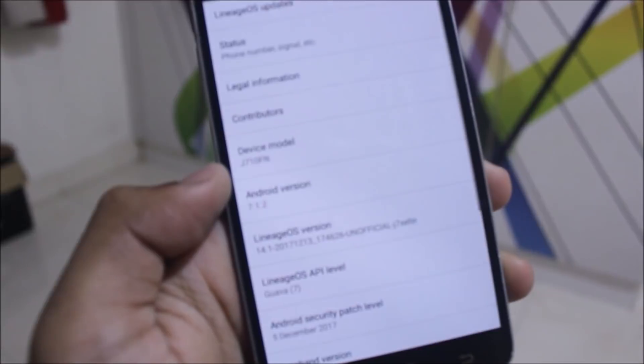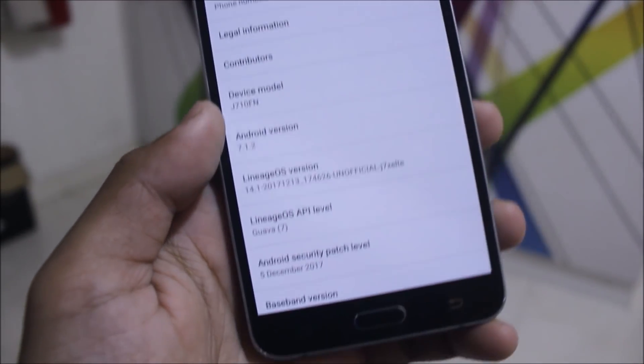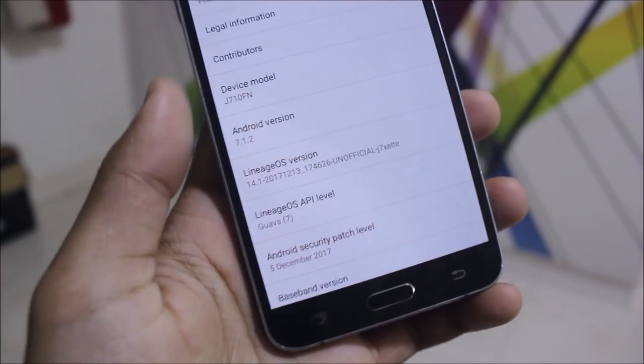Going into Settings and About Device, we get Android version 7.1.2 with the latest December security patch.